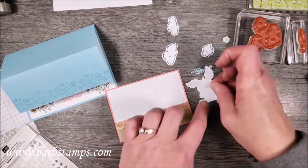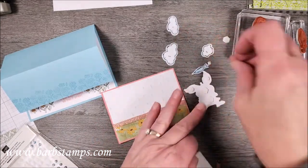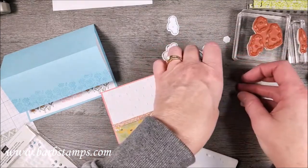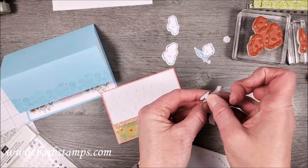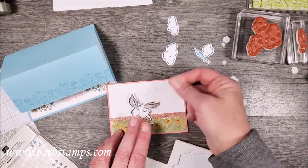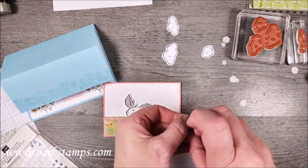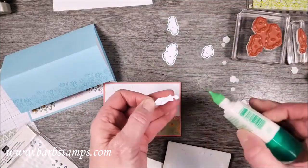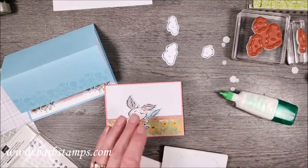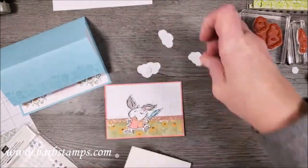First we're going to stick the rabbit on using a few dimensionals — I'll get some mini dimensionals too for his ears and feet. I'm going to peel the paper backings off. He's got his little umbrella, so I'll put a mini dimensional on the umbrella and a tiny bit of glue down on the handle, because the handle is going to rest on his little hand while the rest of the umbrella goes flat onto the card.